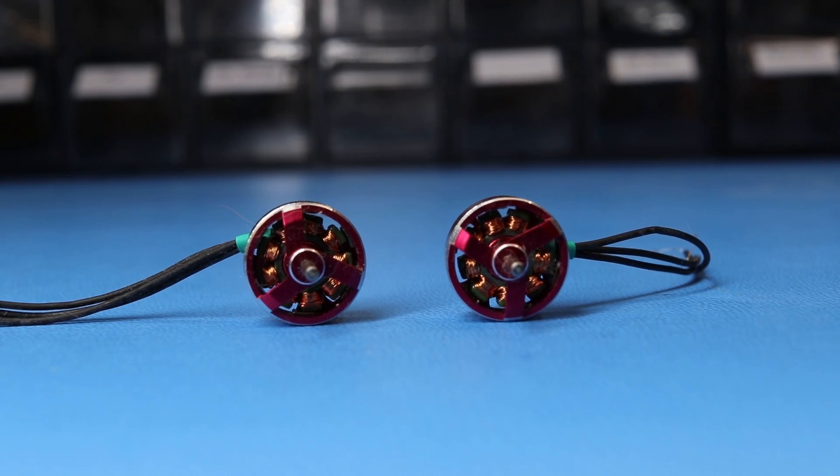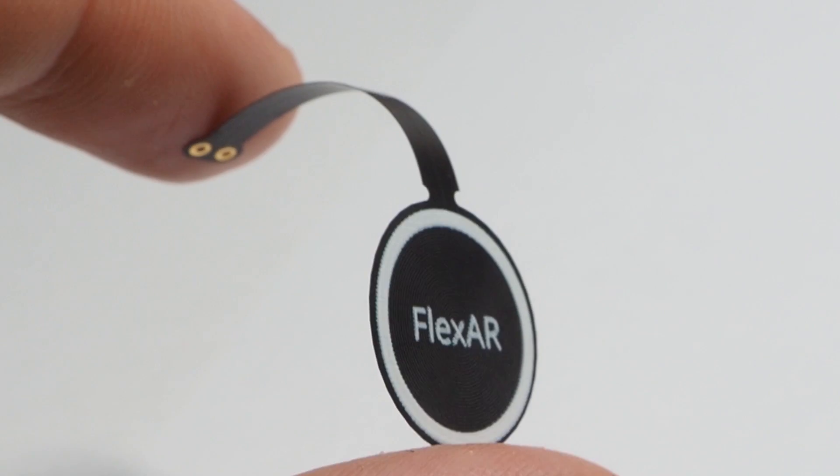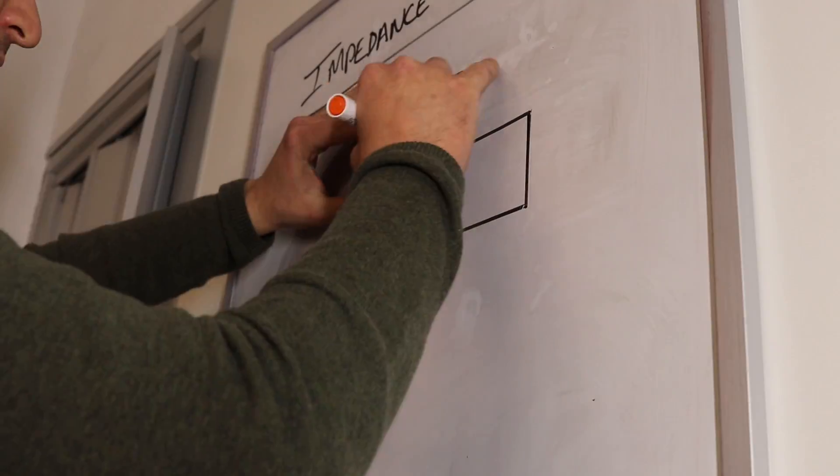When you have two motors that are of the same exact model, their parameters are still going to be slightly different. Flexar is the same — there's always going to be a variation. But I always thought that this variation would be smaller because the coil is not wire-wound but printed on a board. So let's kick this off with a brainstorming session and list all the things which I think could be affecting it.